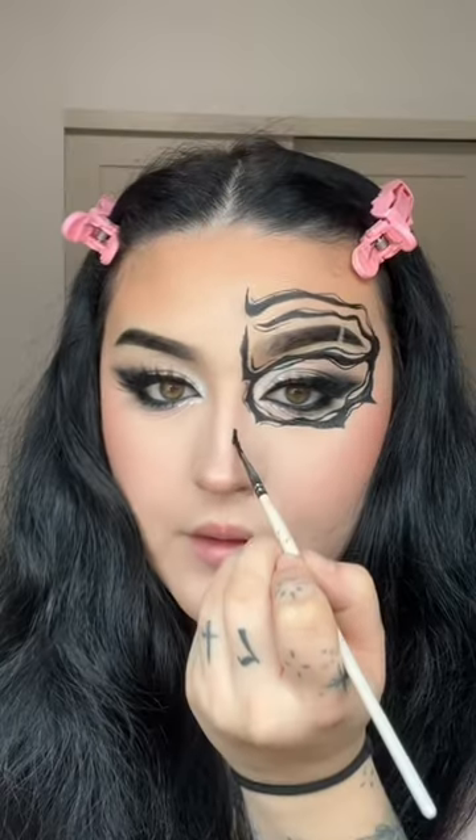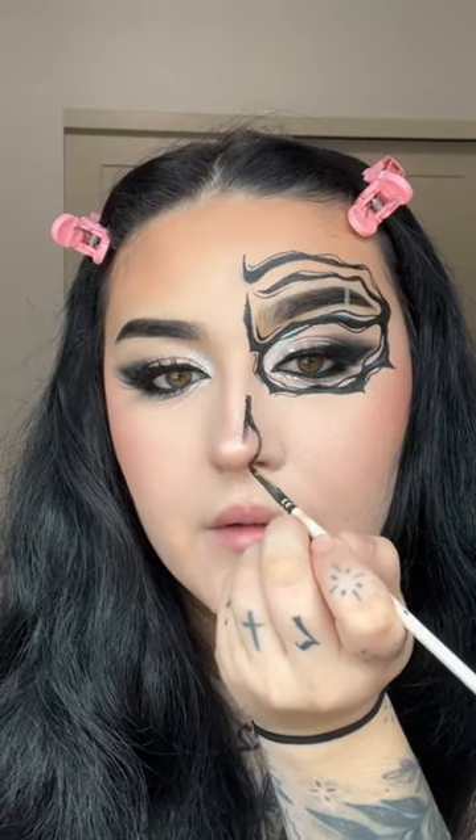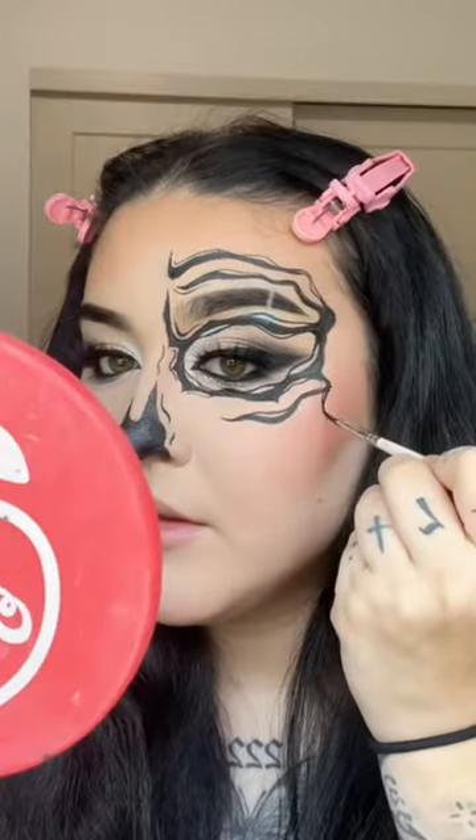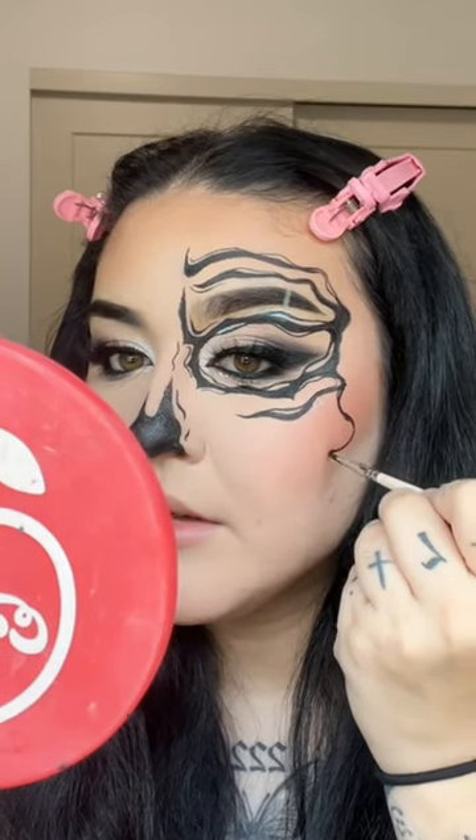I'm holding my breath. I might have gone a tad bit overboard but it's fine. We're gonna do the nose — go out and fill, and go like this. Line here. Following the cheekbone, we're just gonna go ahead and go down.